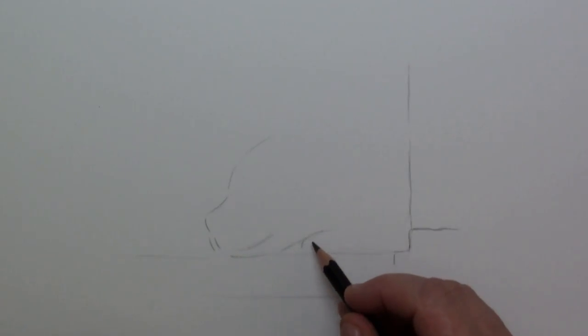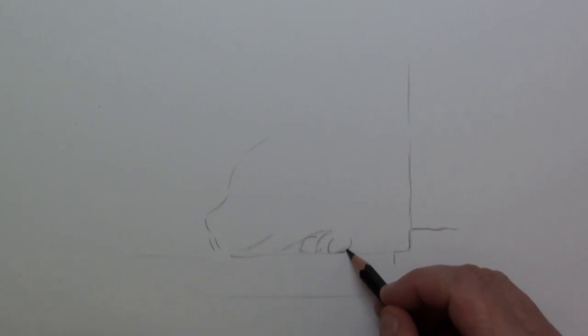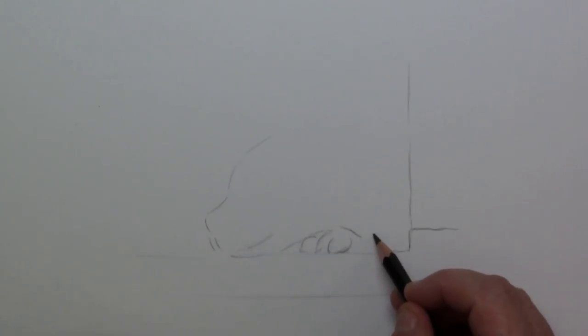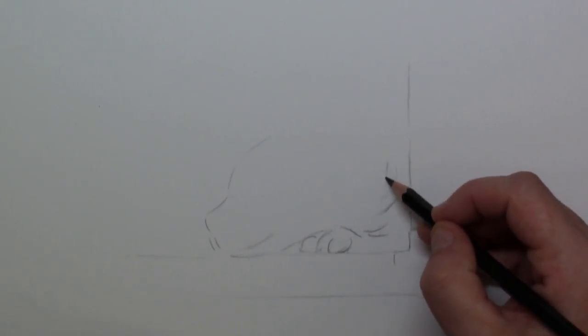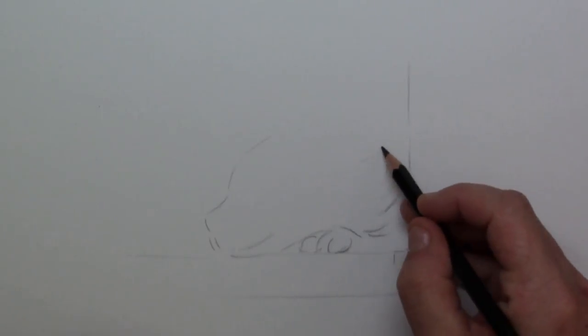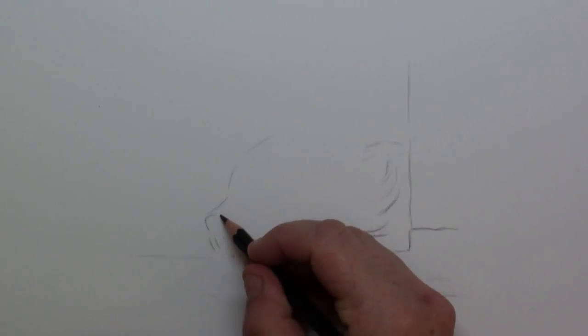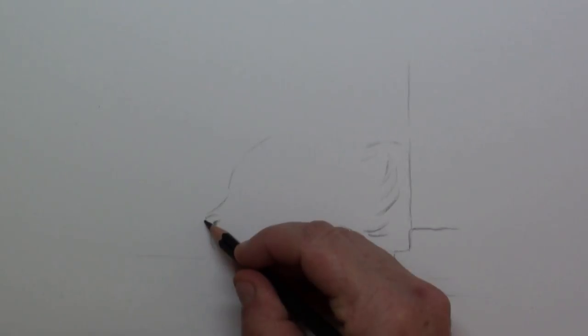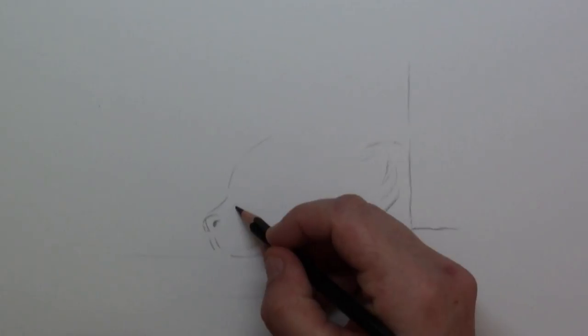He was lying with his chin on this doorpost, and you can actually see the little toes where he's resting his head. The Somali has a lot of hair, so it's also a very good way to study drawing in hairs. First I put in the main lines, and here is his little nose.